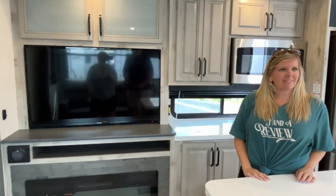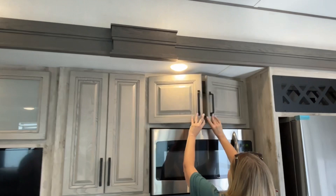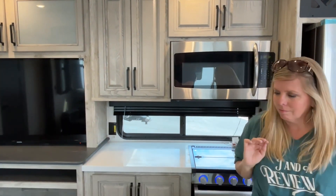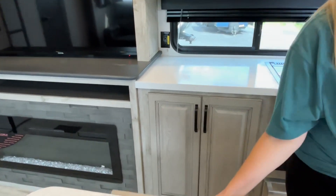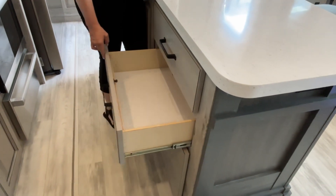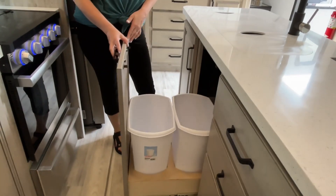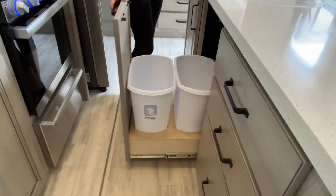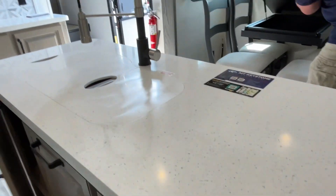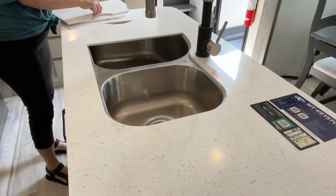Moving into the kitchen, there's storage above the microwave and good cabinet space right next to it. This is going to have solid surface countertops. In the island you've got these huge drawers — great for pots and pans — and dual garbage containers, which is awesome. There's great storage under your sink, and this nice island has a high-rise faucet. Your sink is going to be a 60/40 split — very nice.